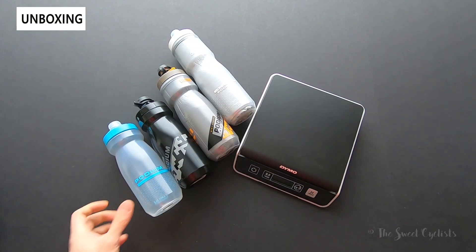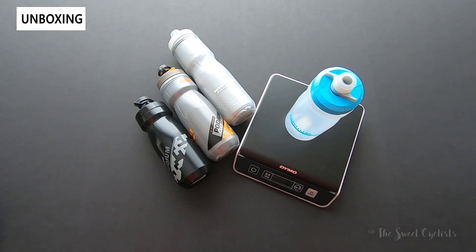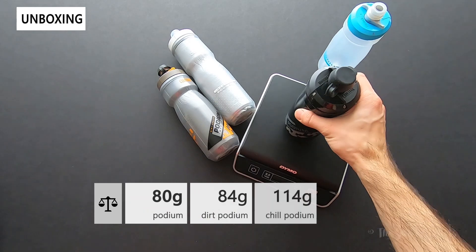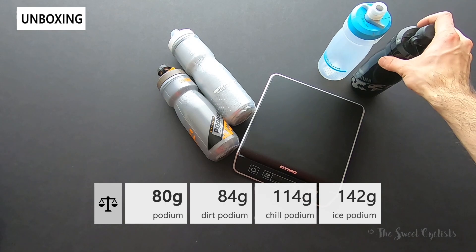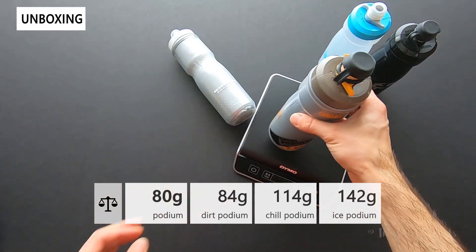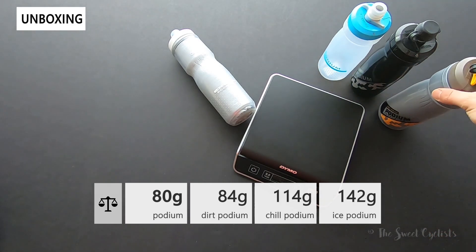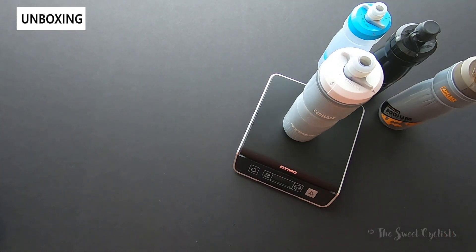Now let's take a second to look at the weight of the bottles. Starting with the standard Podium, that is 80 grams. The dirt version, which simply adds a little rubber cap, comes in at 84 grams — so the cap is about four grams. The insulated Chill version with the dirt cap comes in at 114 grams, and then the big Ice version, which is more insulating, comes in at 142 grams.